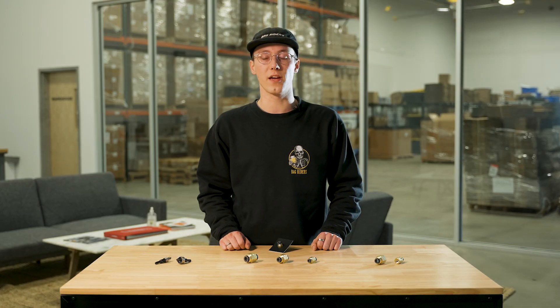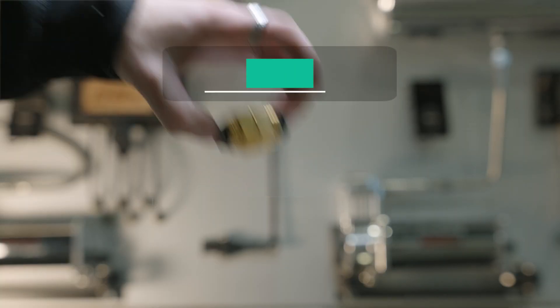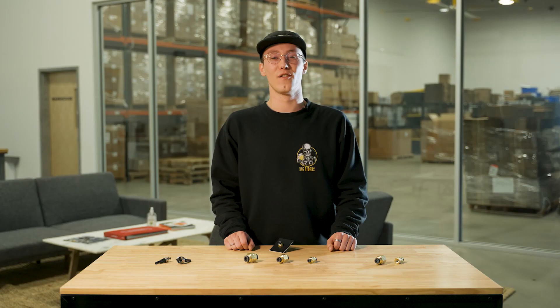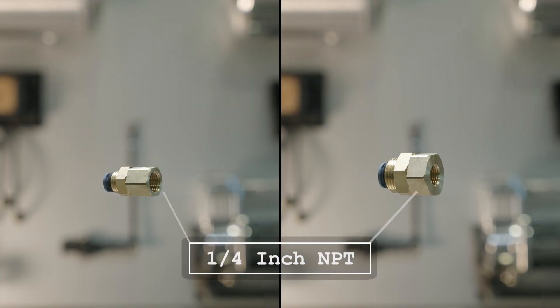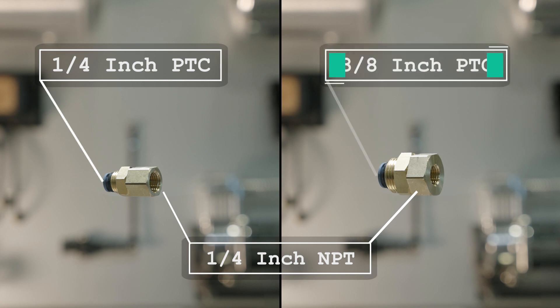We offer our bulkhead fittings in a variety of sizes. For our union fittings we have quarter inch PTC, three-eighth inch PTC, and half inch PTC. For our female straights we have a quarter inch NPT connection on one side and then a quarter inch PTC connection or a three-eighth inch PTC connection on the other.